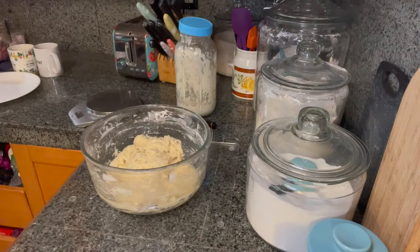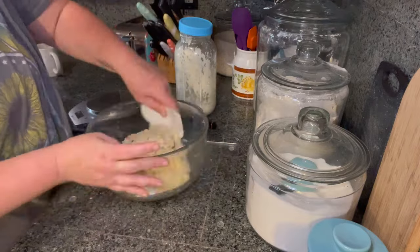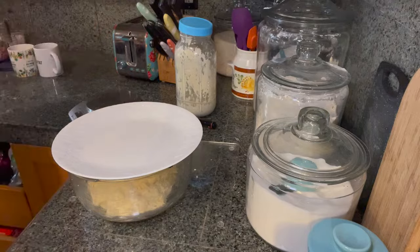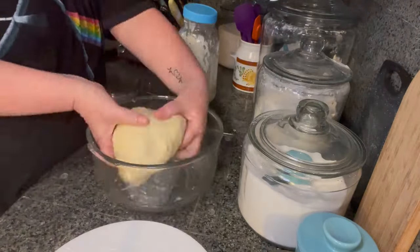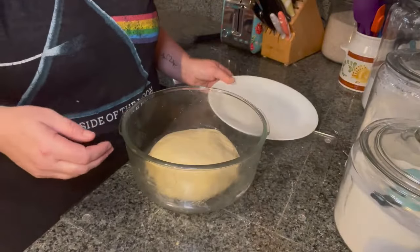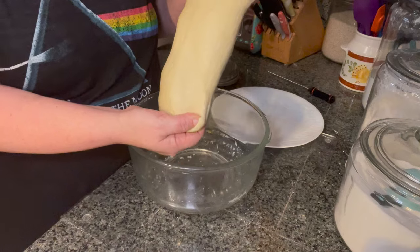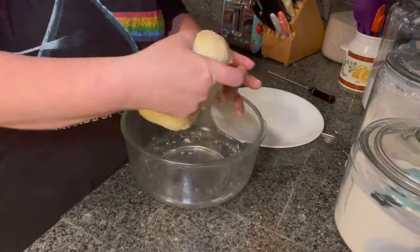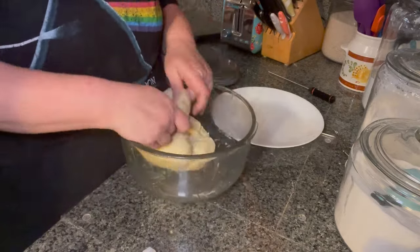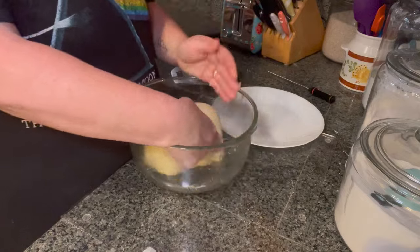Once you've got all of that mixed up together, I just like to scrape down the sides of my bowl. I'm going to go ahead and give it a cover and set my timer for 20 minutes. I'm going to stretch and fold every 20 minutes for the next hour or so, until my dough strength is built and my dough passes the windowpane test.